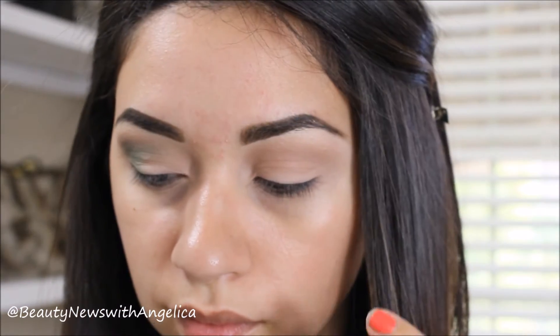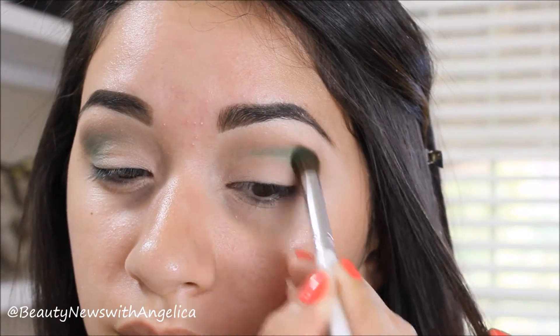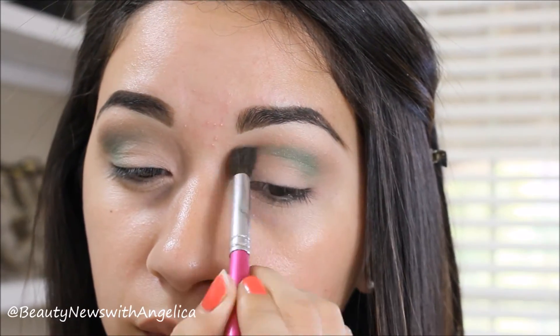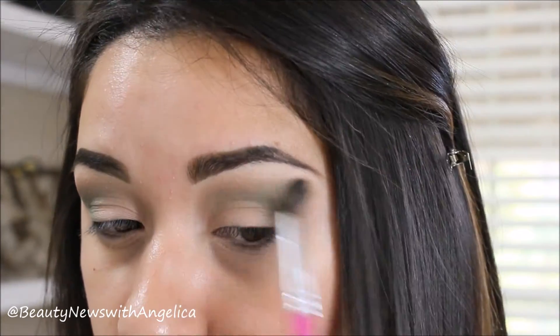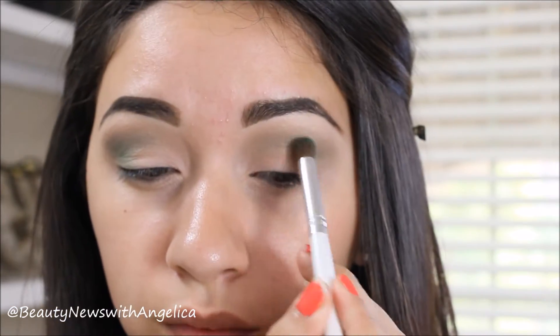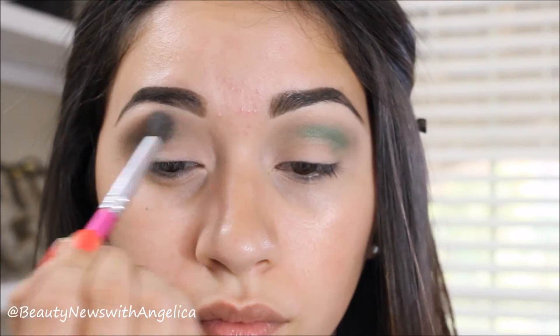By the way guys, I recently waxed my eyebrows and I waxed the middle section. Even though I don't have a lot of hair growth there, I still like to wax it just to make it look clean. And I completely broke out. So I'm wondering — what do you do whenever you break out from wax? Usually I clean my eyebrows with tweezers, but when they're not looking clean enough anymore, I go ahead and wax. I know this is way out of the tutorial, but let me know in the comment section — I would love to hear your suggestions.